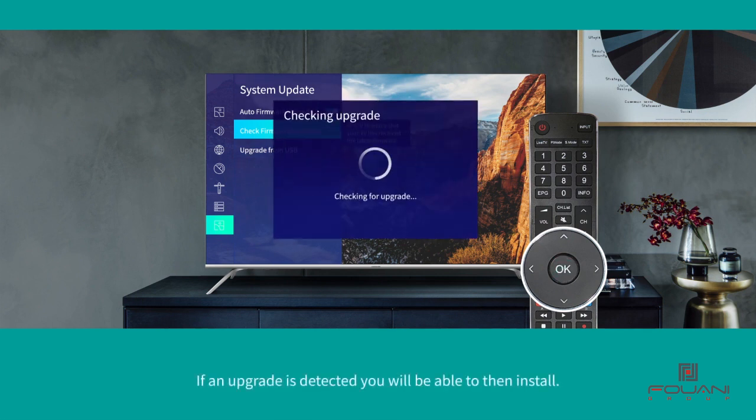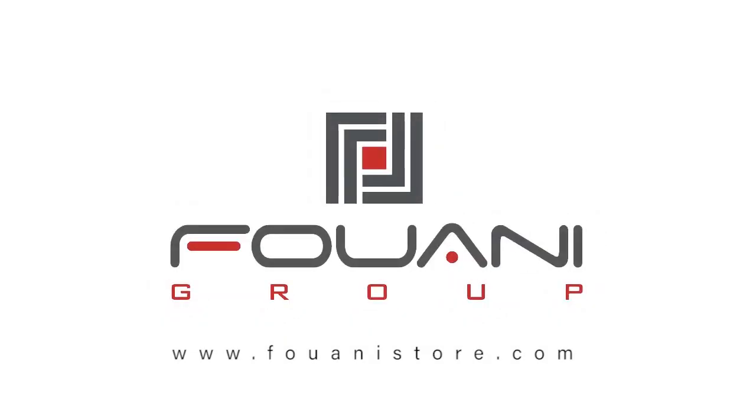If an update is detected, you'll be able to install it. I'll see you next time.